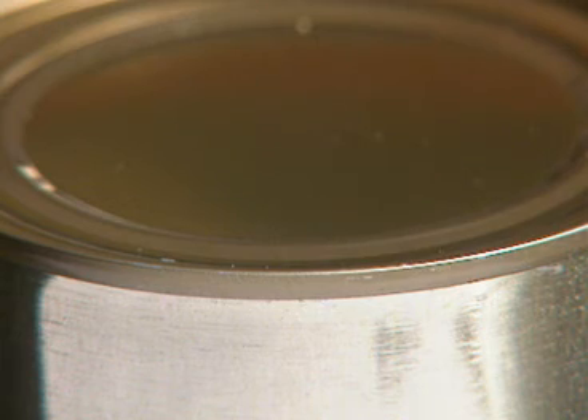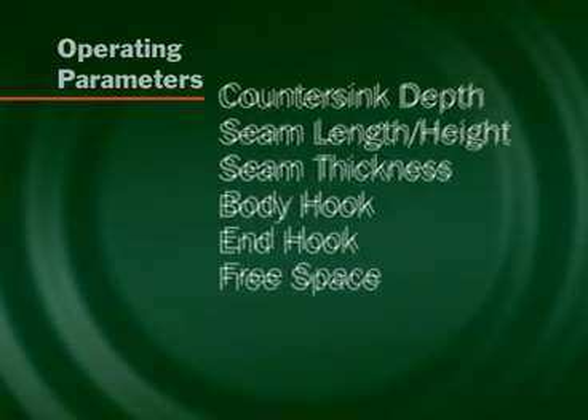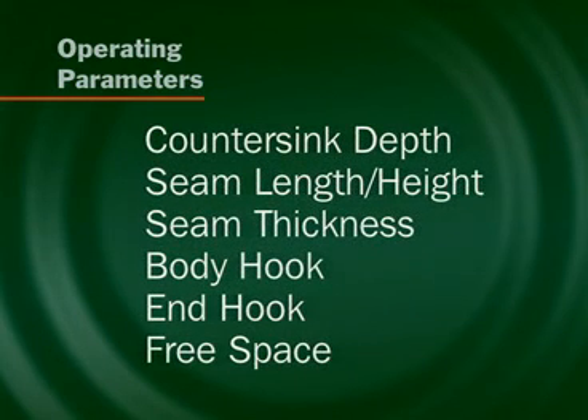The critical parameters are those that define the integrity of the double seam. The operating parameters are countersink, seam height, seam thickness, body hook, end hook, and free space.